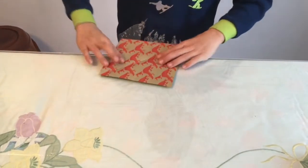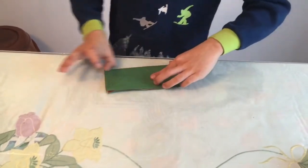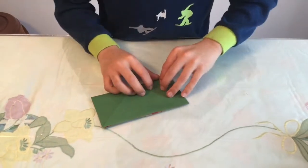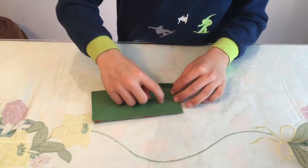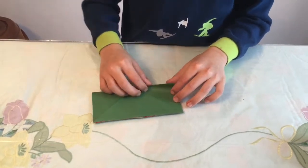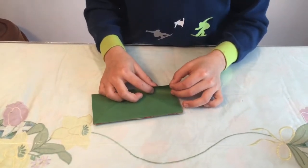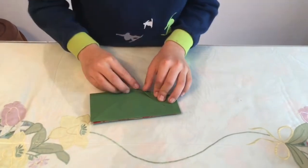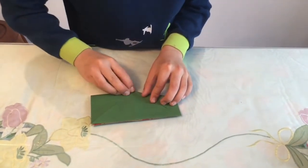Unfold and fold back to a rectangle. Then you want to take this flap and fold it until it gets to this crease here, and this point should go over here so that it looks like that.